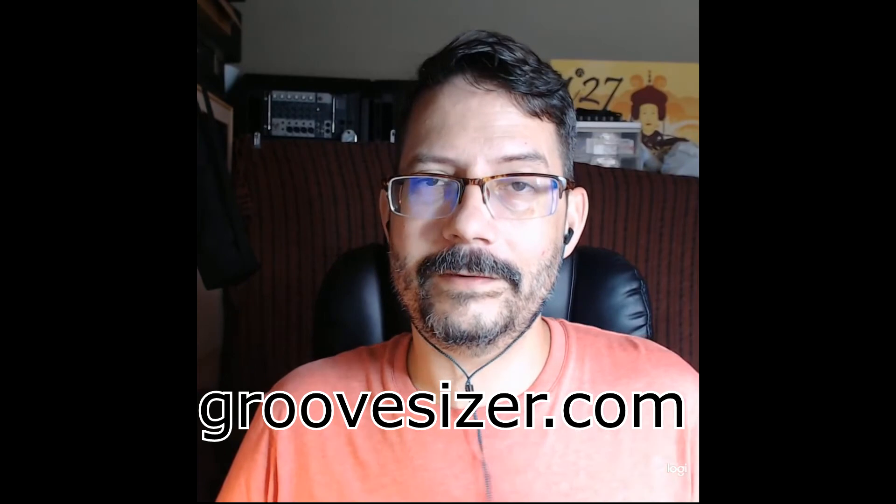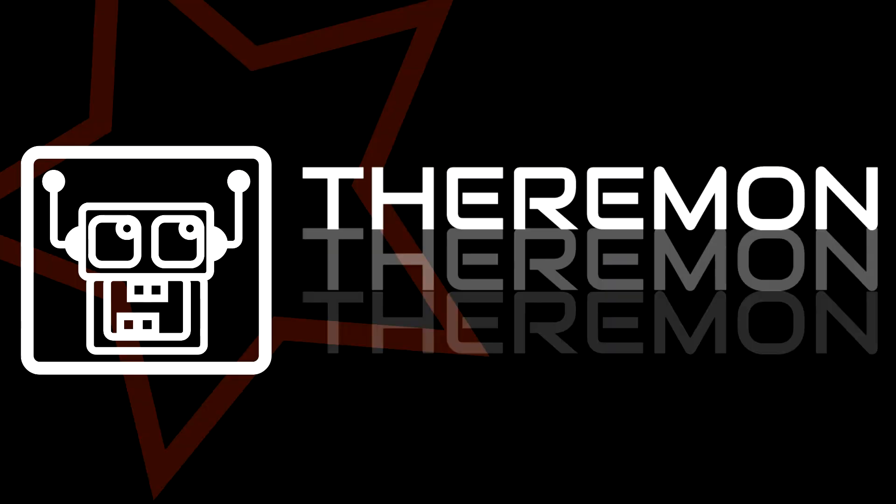The Groovisizer Theramon is available on our website right now at groovisizer.com — it's in the store. It's a kit that you can build yourself, or if you want we can build it for you. The complete kit with all the parts, the Teensy, and everything you need including the case is $125 USD, shipping included from Taiwan. Thank you very much and I hope you enjoy — Theramon!